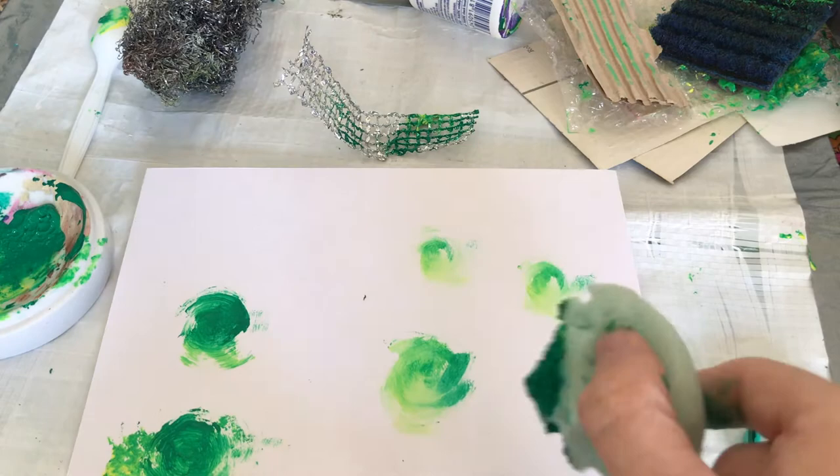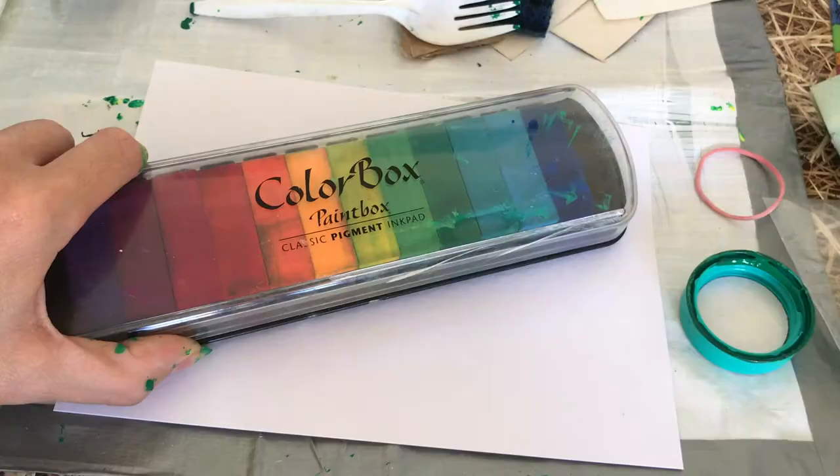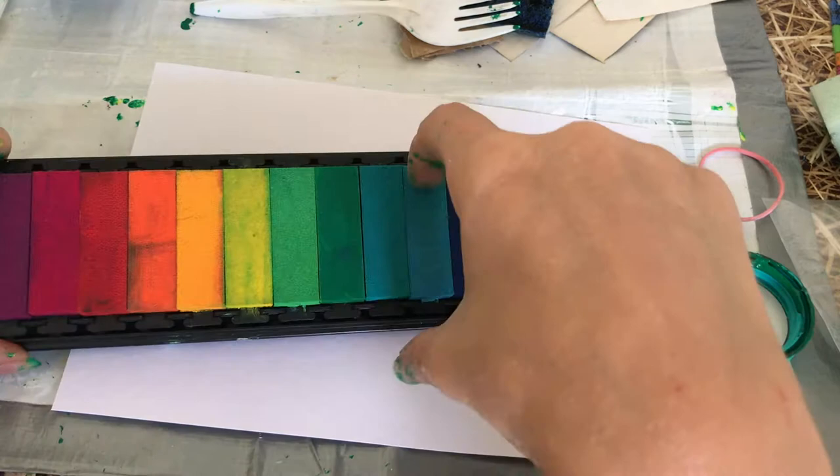Here I thought I'd have a go with using the same kind of mark repeated across the page to make a kind of pattern. This is just a sponge — I applied paint to it and then I'm twisting the sponge. I think that makes quite a nice pattern.